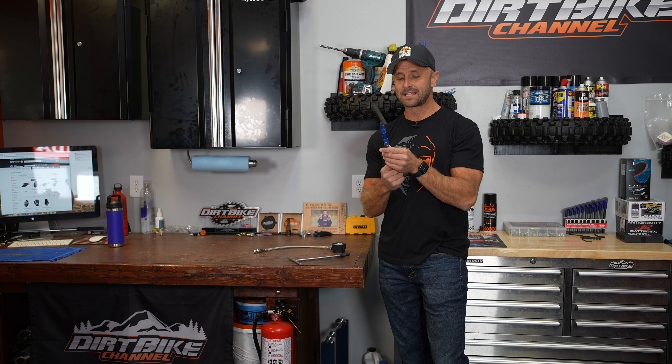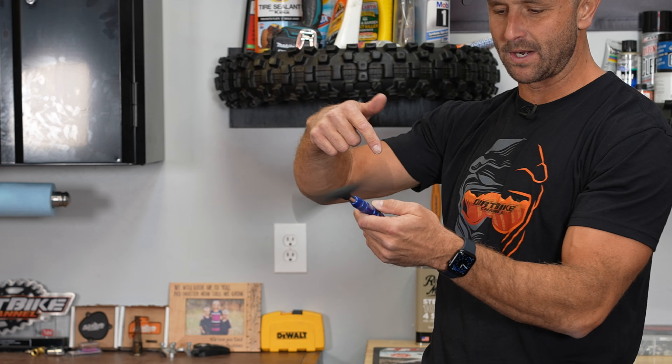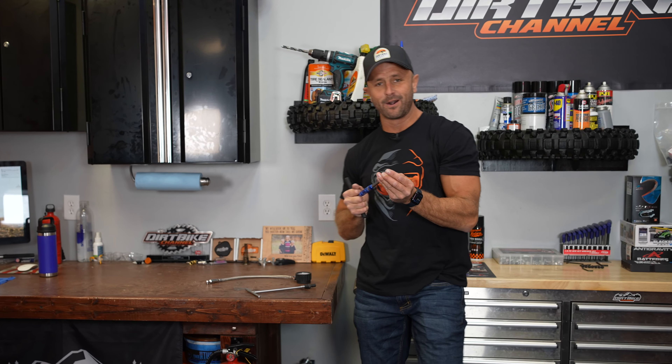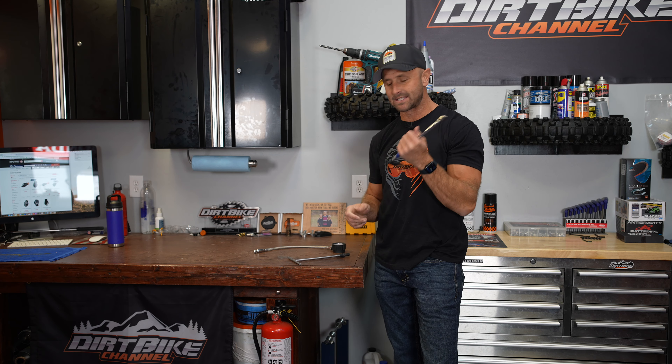First thing I want to show you is this Motion Pro quarter drive T-handle. This is called the Spinner 2 or something like that. This thing spins — it is so awesome. I'll spray sometimes some WD-40 down here. It basically always has an eight millimeter on this sucker. I love this thing.